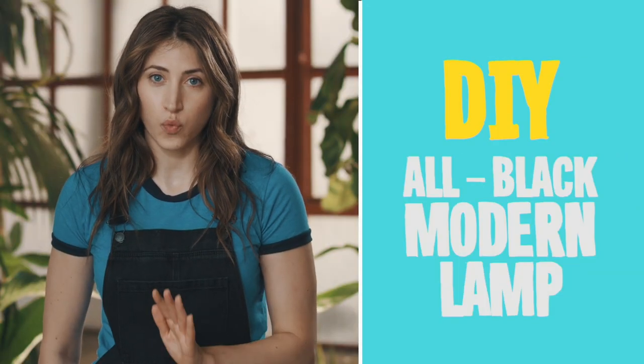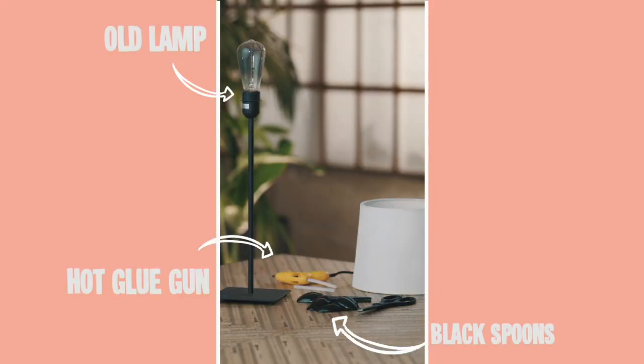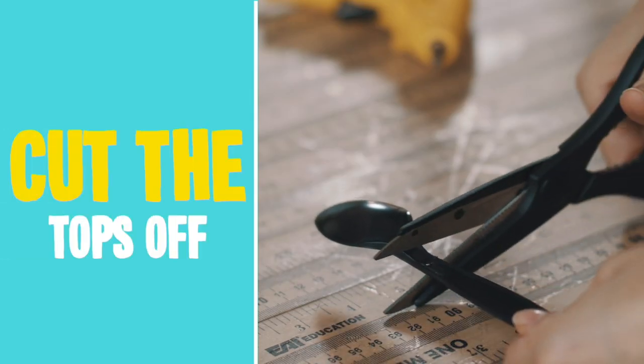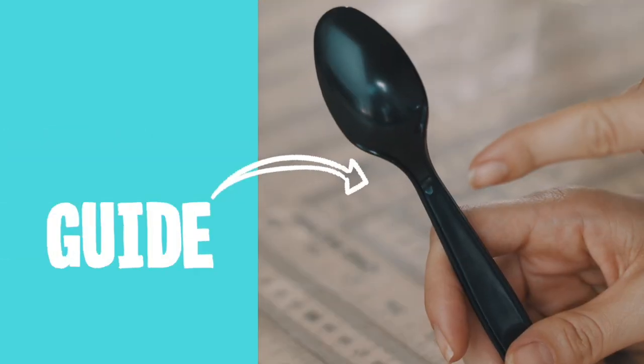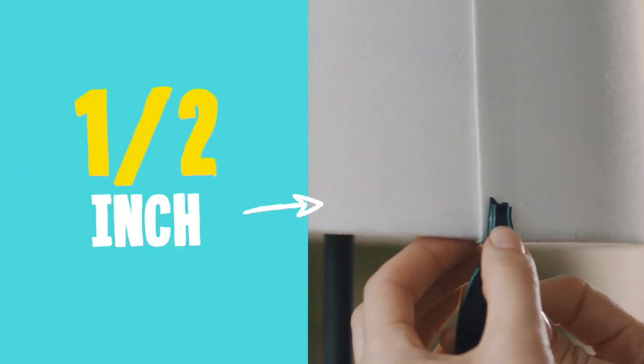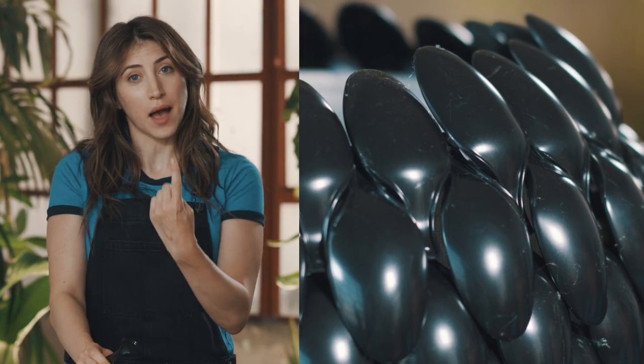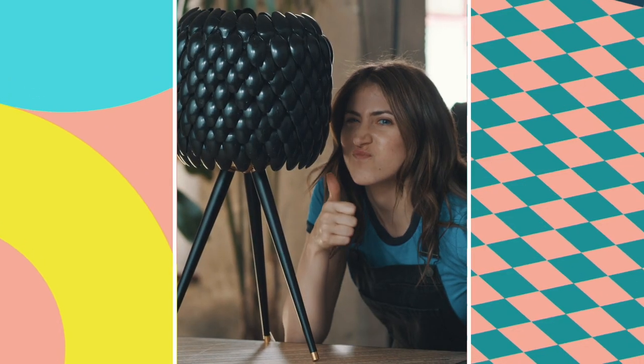The Weeknd loves the color black, so we're making a retro-futuristic lamp with plastic black spoons. For this project you'll need an old lamp, a whole bunch of black spoons, a hot glue gun, and some heavy-duty scissors. Step one: cut the top off the spoons. Now take the spoon tops and glue them to the lamp starting at the seam. For your first row, make sure the spoons are hanging off the bottom by at least half an inch. Continue gluing row by row until you've reached the top. For your final row, flip the spoons and glue with the tips facing up. Enjoy the lamp.